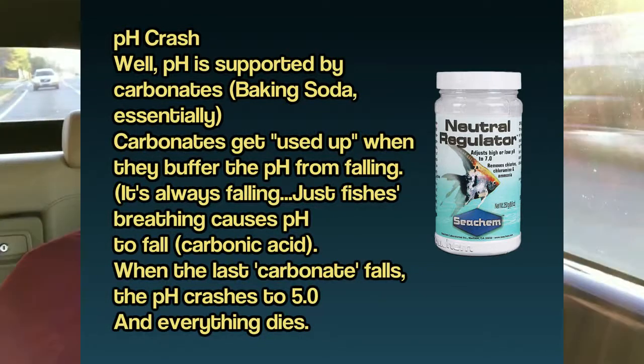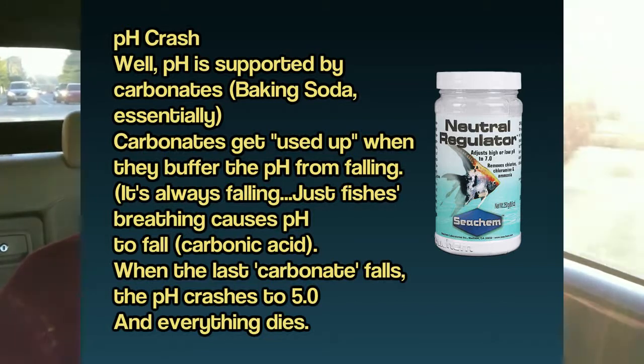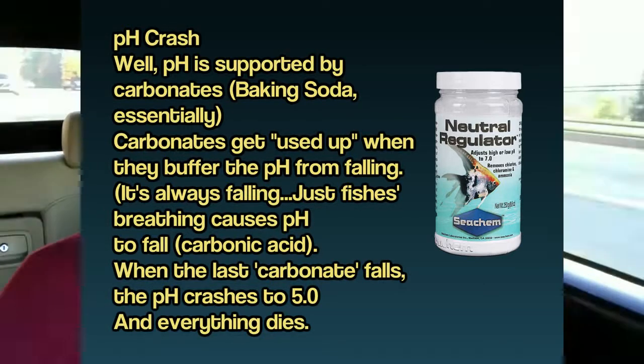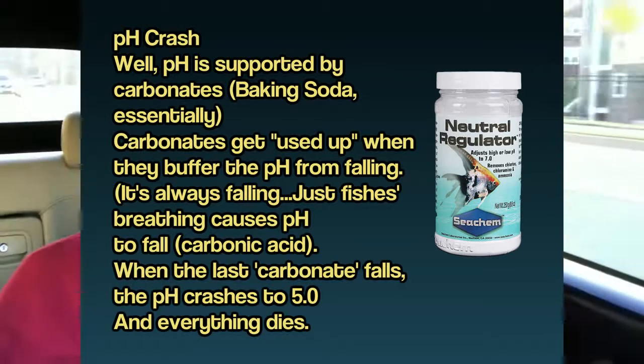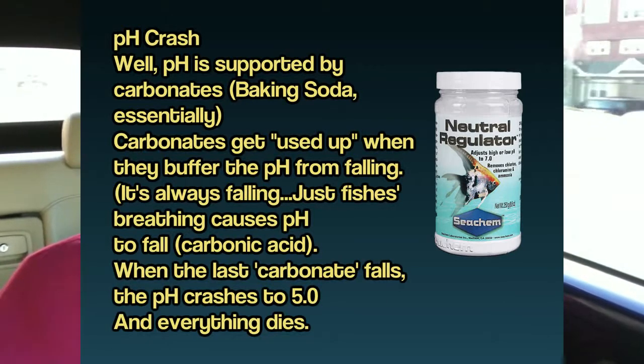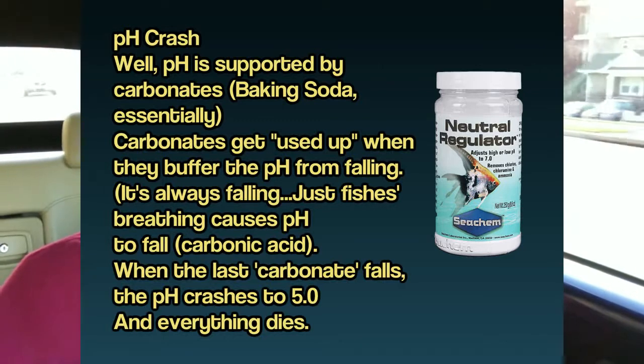So sometimes you wake up in the morning and the fish are all dead or dying really hard. They're getting all slimy, going to the bottom with clamped fins, isolating, having trouble breathing. And it's not a parasite. It's not Koi herpes virus. It's just a very low pH from pH crash.